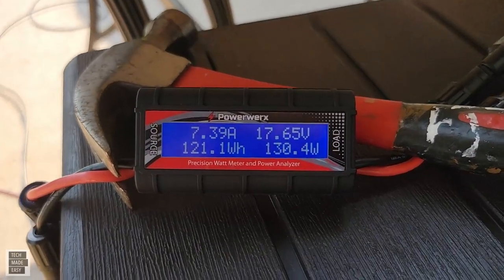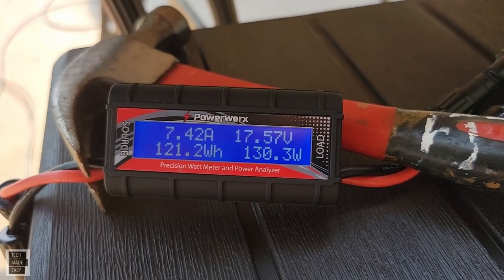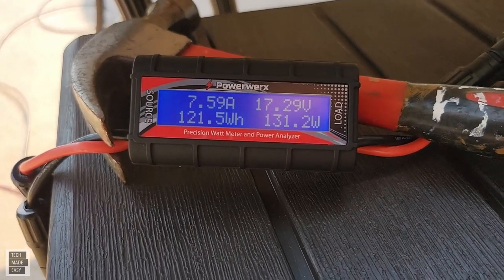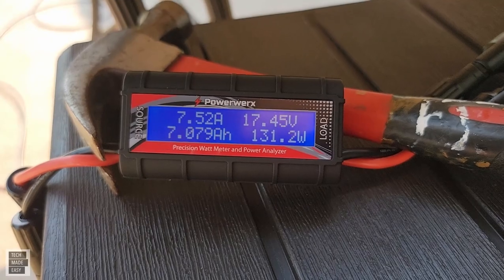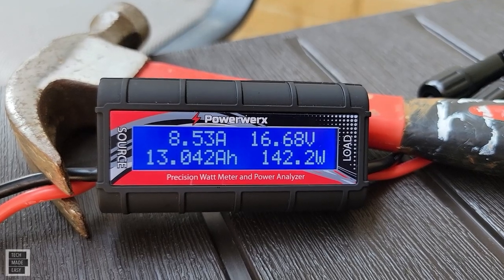Here's another test — that's a 200-watt panel receiving 130 watts right now. The sun is really strong, so this works really well. And as you can see, we got up to 142 watts out of that 200-watt panel.